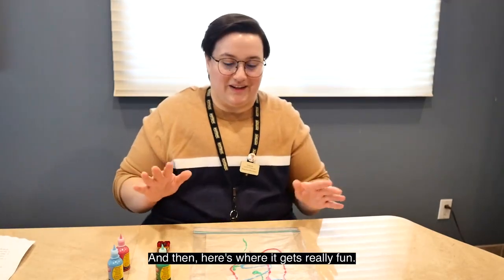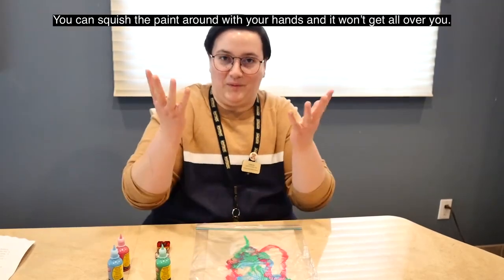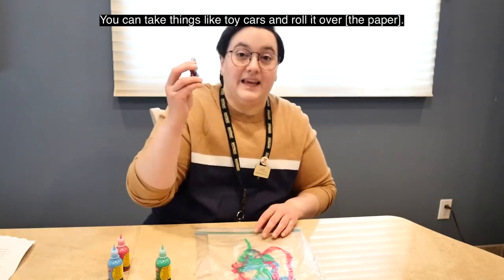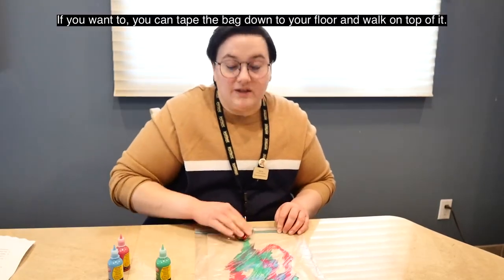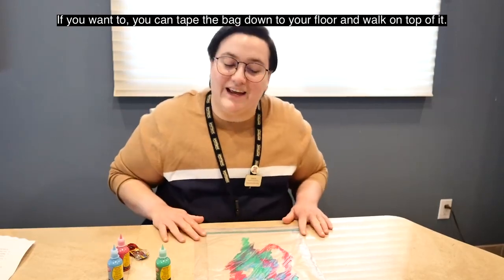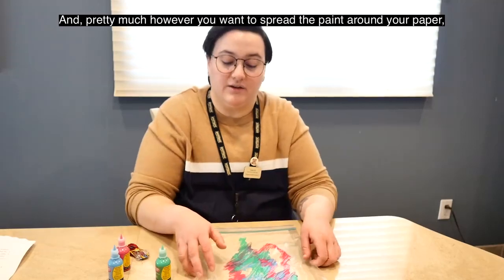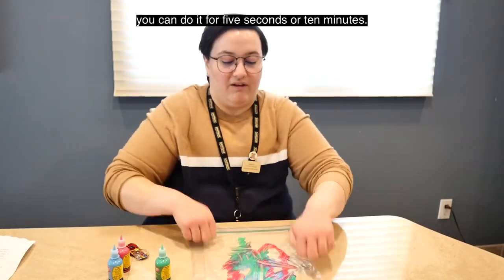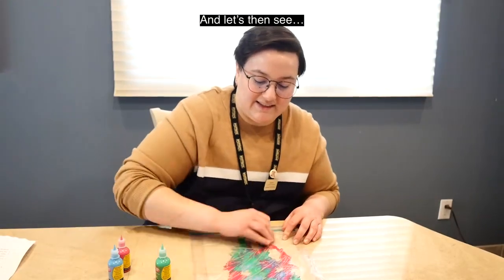And then here's where it gets really fun. You can squish the paint around with your hands and it won't get all over you. You can take things like toy cars and roll it over. If you want to, you can tape the bag down to your floor and walk on top of it. Pretty much however you want to spread the paint around your paper, you can do it for five seconds or ten minutes.